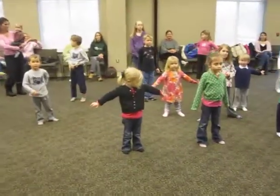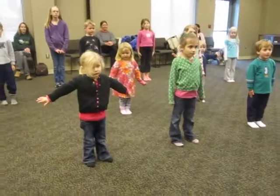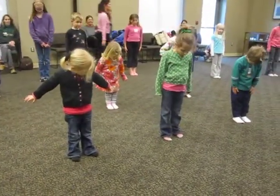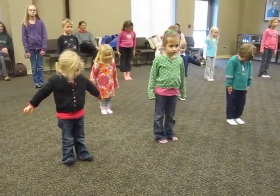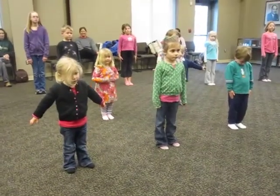Okay, first we stand up really straight. And this one isn't an animal, this is mountain pose. So look down at your toes, make sure you're pointing forward. Okay, tighten up those leg muscles. Now bring your heart up. Now bring your shoulders.